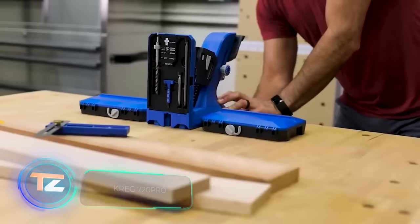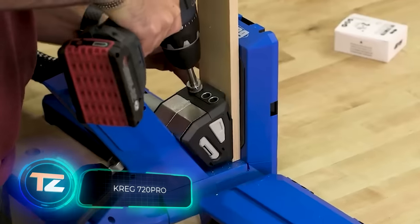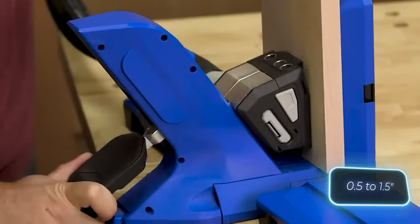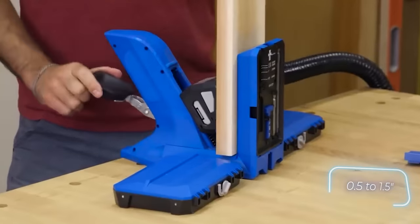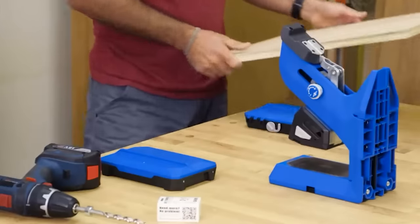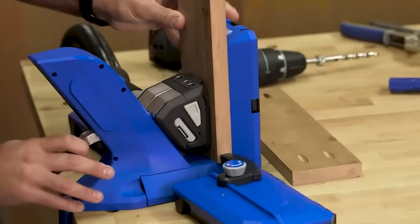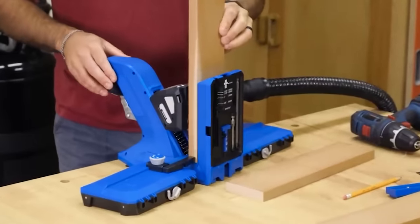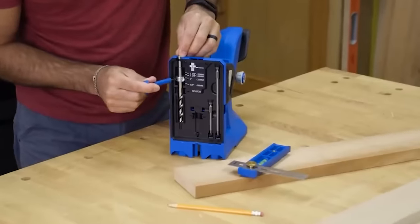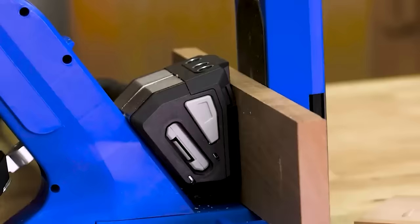The Kreg 720 Pro pocket hole jig is a classic tool without smart features. This professional solution handles workpieces from 13 to 38 millimeters thick. With the Auto-Max clamp, you can secure the workpiece in one motion with no slipping, thanks to the Grip-Max coating. You can attach a vacuum cleaner to it, and there's a storage compartment at the bottom. It works smoothly with the Kreg docking station, adding convenience. Both items together cost $150.